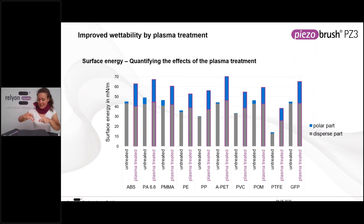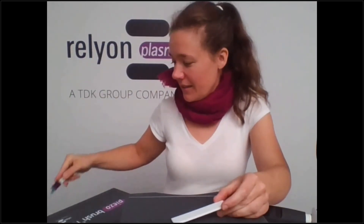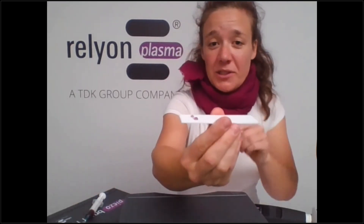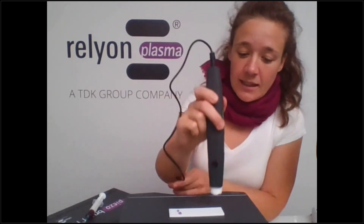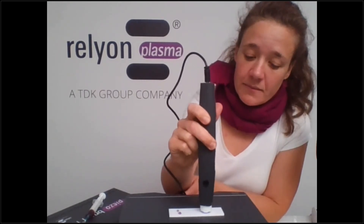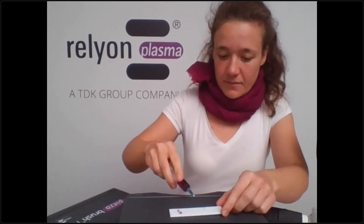Speaking of PTFE, we have that material here as well. As you can see, if I put down a drop — yeah, like a lotus effect — the droplets really bead up. Now if I use the Piezobrush and treat one side of it, you can see that the contact angle has decreased.